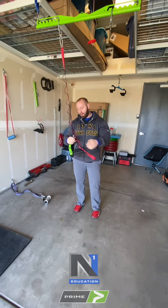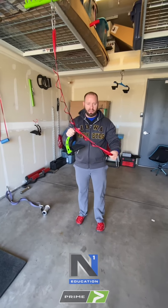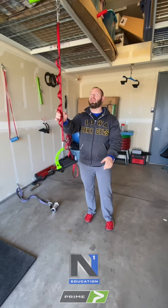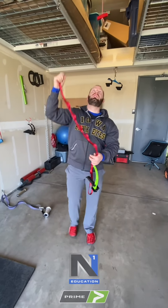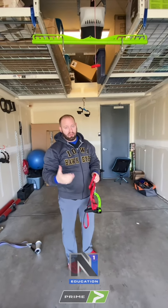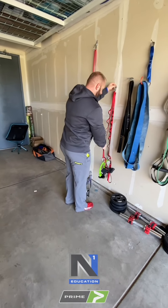Being able to adjust height with this band system is just as good as a pulley system and honestly easier — two daisy chains stay pretty consistent, so I don't have to worry about evening out handles. I could also use this anchor for pull-ups if it's secured well enough. We've already done inverted rows on it, so it's clearly holding up.